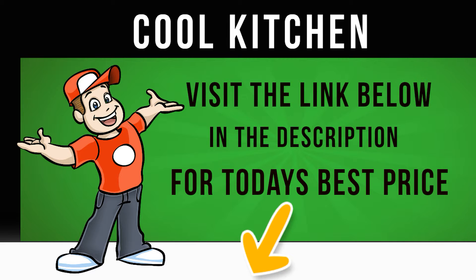Two steam cycles are ideal for refreshing clothes. The refresh cycle helps to remove odors and smells from clothes that have only been worn for a few hours. The steam hygiene mode adds steam to the end of the wash cycle for intensive cleaning.